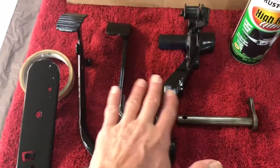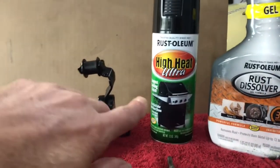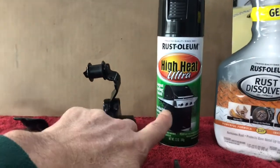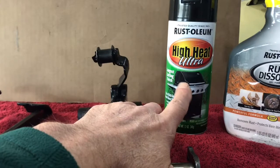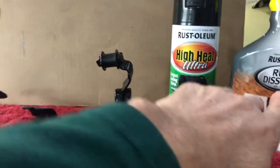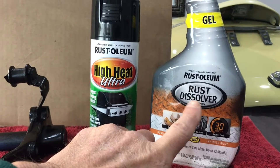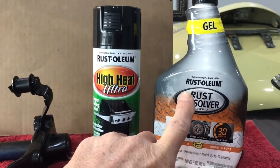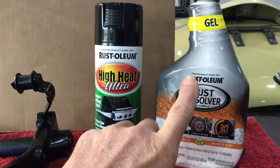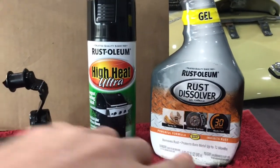From being so rusty to now being this nice — to me that's a win-win. The materials I used: the Rust-oleum High Heat Ultra paint spray rattle can, which is normally used for refurbishing or respraying your grill, and last but not least the Rust-oleum rust dissolver vat — an incredible product to dissolve rust. Make sure when using this product you protect yourself: wear gloves, wear eye protection, and make sure it does not fall on concrete because you'll regret it. Do the application per the instructions.